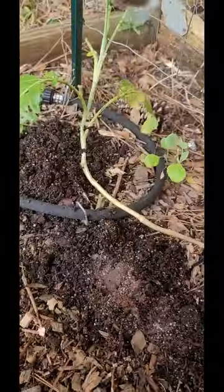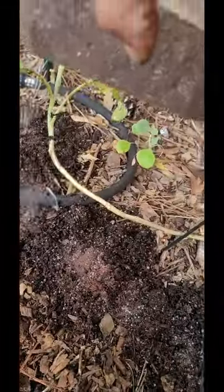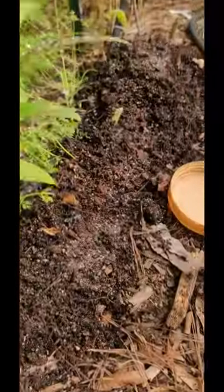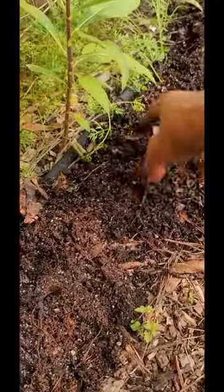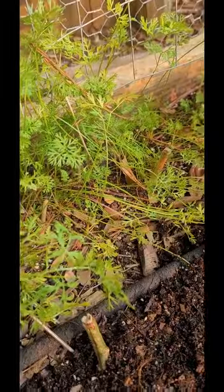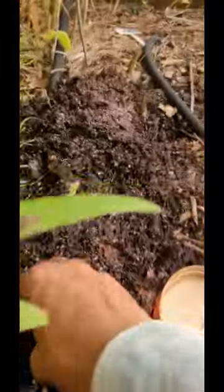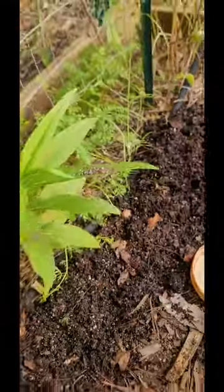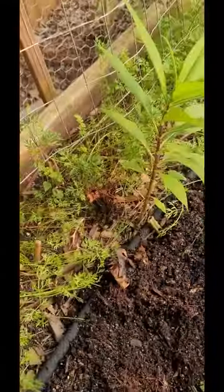The cool thing about peas is that they are nitrogen fixers. So this could be a really good crop for you to plant, even if you don't necessarily eat the peas — you could pick them and give them away. It's a really good opportunity to fix some nitrogen in your soil, and that's really true of most beans. They do fix nitrogen into the soil for the next growing season or plants that are around them.